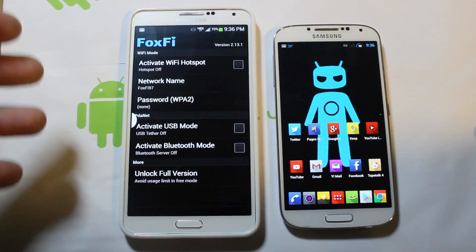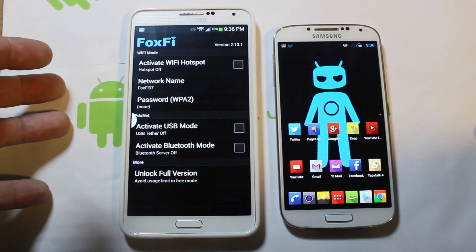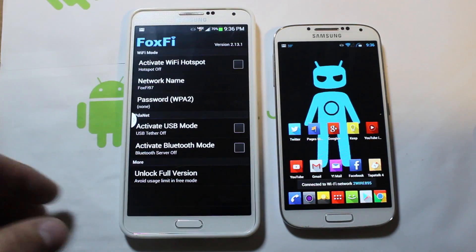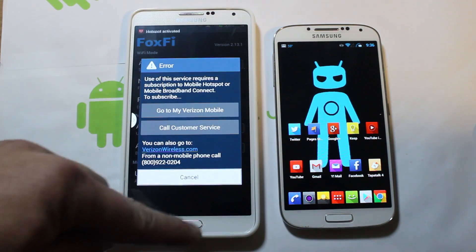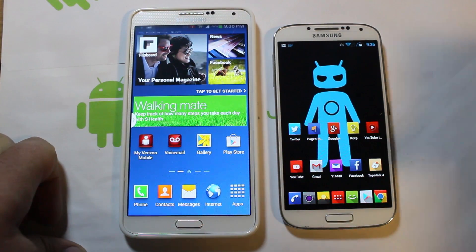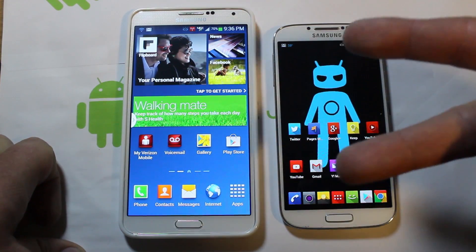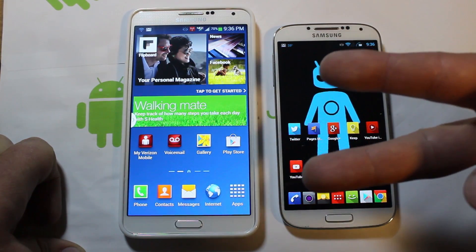That's it. If you guys want to use Foxfi to turn on your Wi-Fi hotspot on your Galaxy Note 3 — turn it on, wait for the error, hit your home button, it'll stay running, and you'll have your hotspot activated for free. Hope you guys liked this little video. As always, check me out on Twitter and Facebook. Root Junkie out.